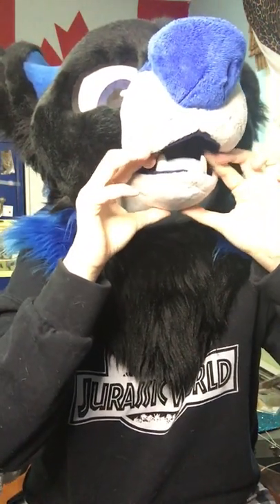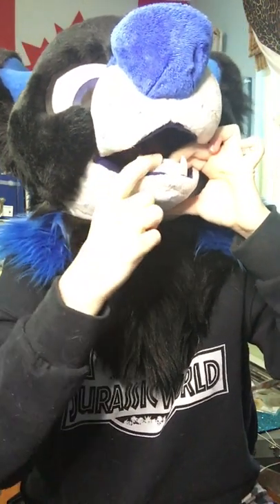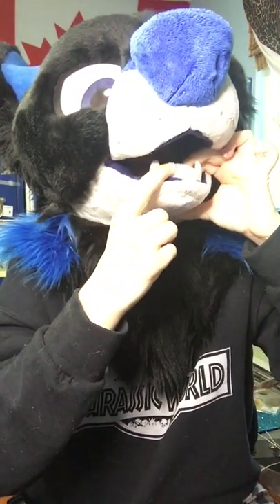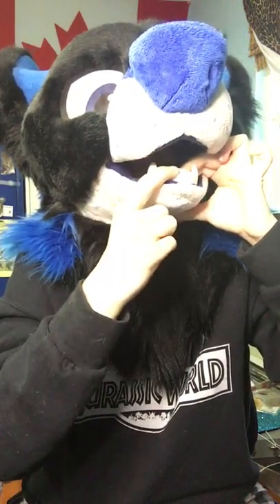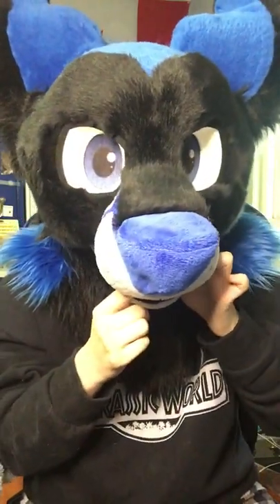The teeth are still intact. You see that I'm wriggling them — they are overexposed because of the ring light — but yes, I'm wriggling my finger and they're not going anywhere. So no need to worry.